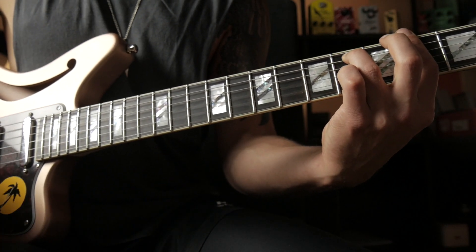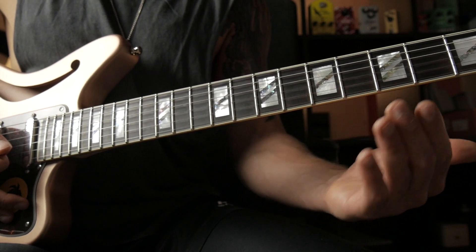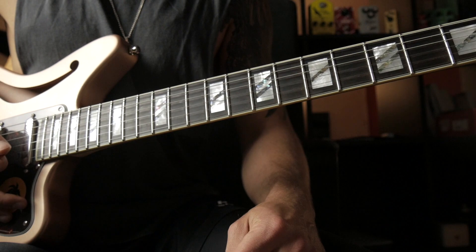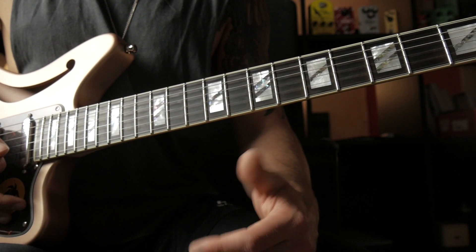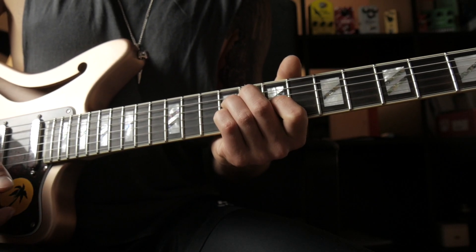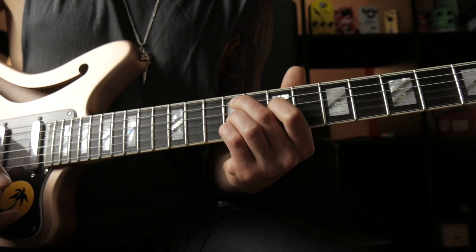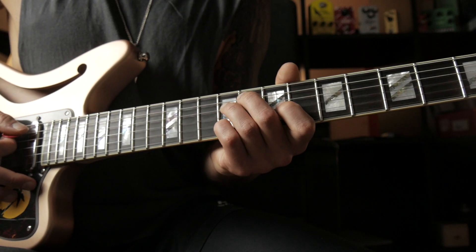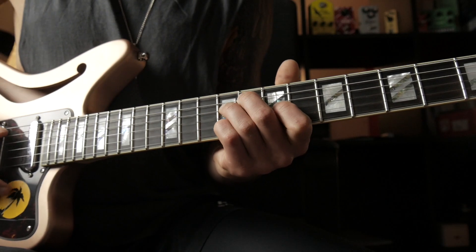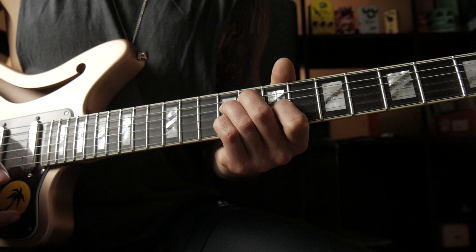Diminished chords are just perfect for transitions because they have a lot of tension to them, and they basically consist of stacked minor 3rds. A good way to think about a diminished chord is that we kind of want to incorporate a harmonic minor sound, which has a lot of tension, into our chord progression. We basically always play a diminished chord just a half-tone below the chord we want to land on. In this case we want to go to our 2nd chord, which is an F sharp minor chord, so we play the diminished chord just one fret below to create a harmonic minor sound. And because this chord consists of stacked 3rds, you can just play this lick every 3rd fret.